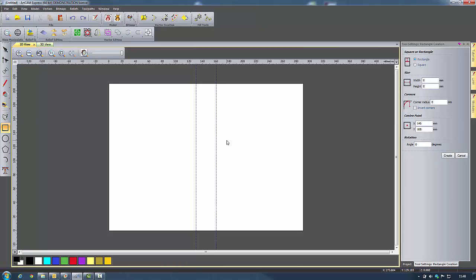I'm going to encompass the front cover, the spine and the back cover with a rectangle each, so I have vectors for the toolpath later on. The first rectangle for the front cover: width 130, height 210, center point 225. Then one around the spine: width 30, height 210, center point 145, 105. And the final one: width 130, height 210, center point 65, 105. Then close that down.